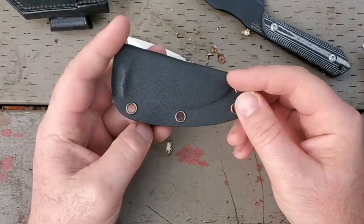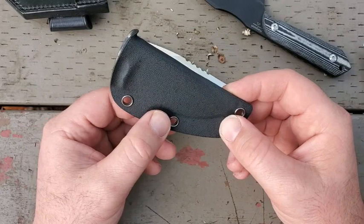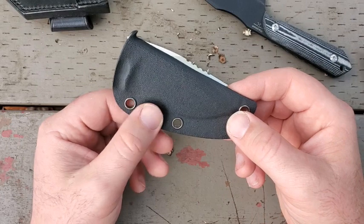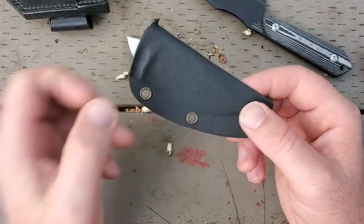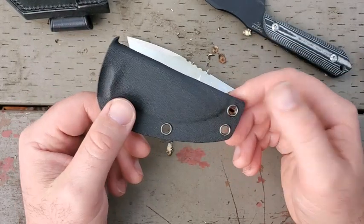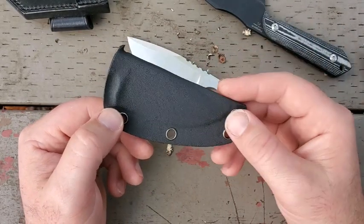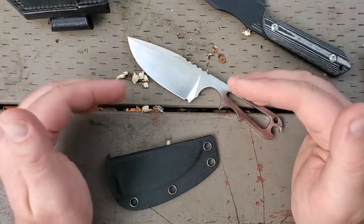The sheath here is just a simple fold-over Kydex sheath — a really good option. I've tried a couple of different clips on it. There's a clip — I think it's called an e-clip or something — I'll put a link or name in the description for the clip I've used on this. It's not bad. I still prefer it just like this, dropping it in my pocket, but I have carried it with a clip on it a couple of times.